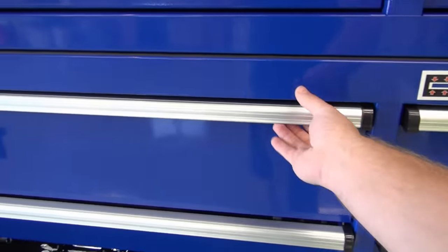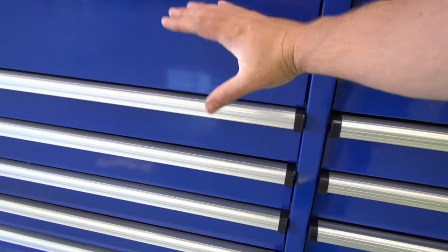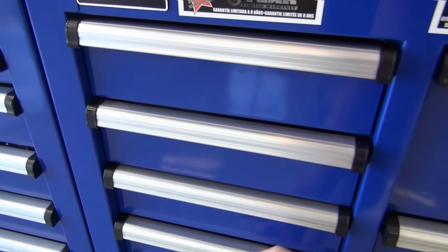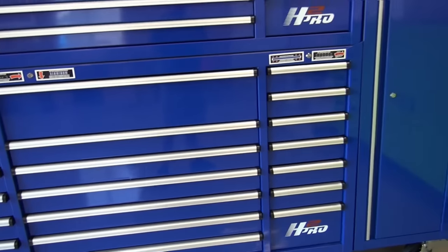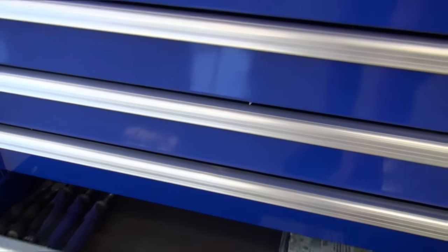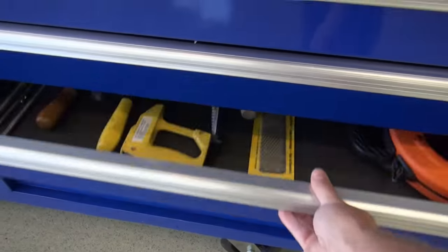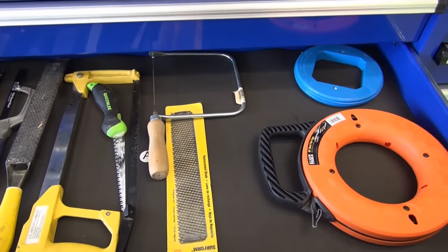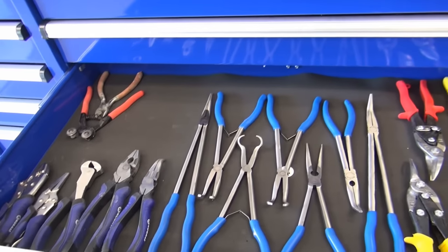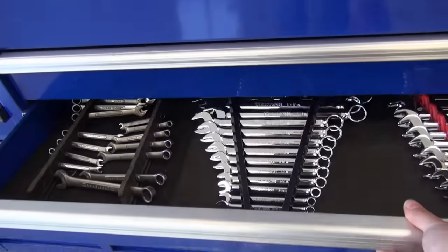Of course you get your standard screwdrivers and the power tools. Essentially this section of the toolbox is largely the big section I use. It's nice to have the width of this toolbox so I can organize my tools correctly. I've got files and different woodworking tools in there, longer drill bits, basic stuff, fish tape there for wires. I've got all my pliers in one drawer — I really like that. I have quite a few pliers and I like to be able to have them all in one real wide drawer.